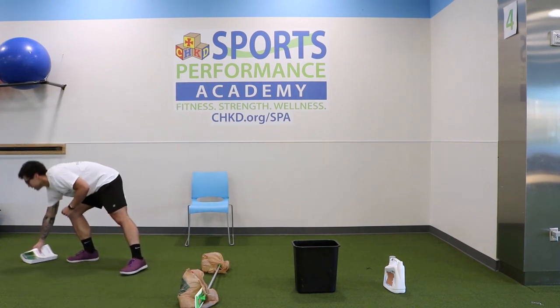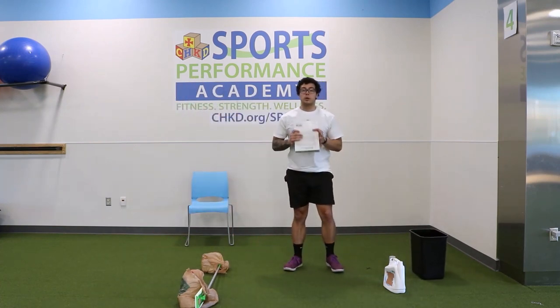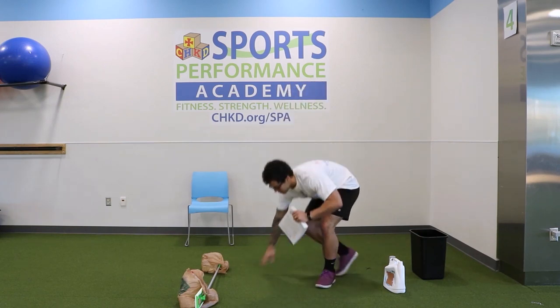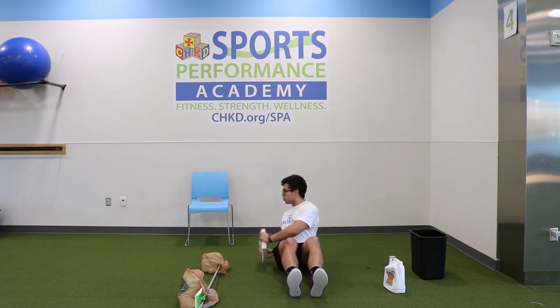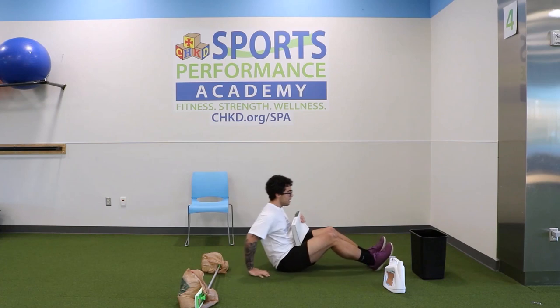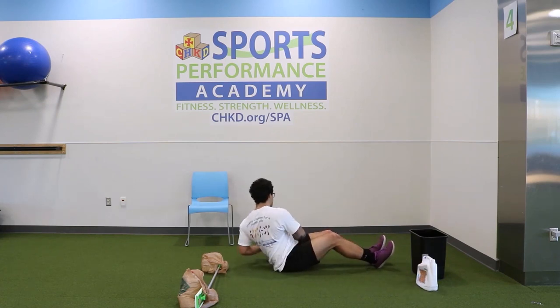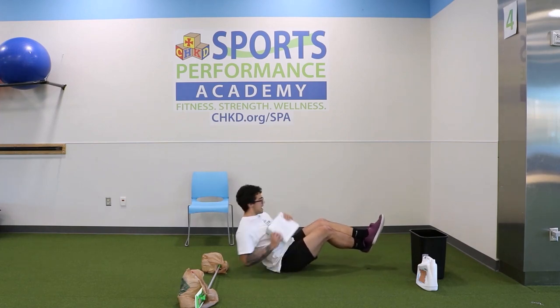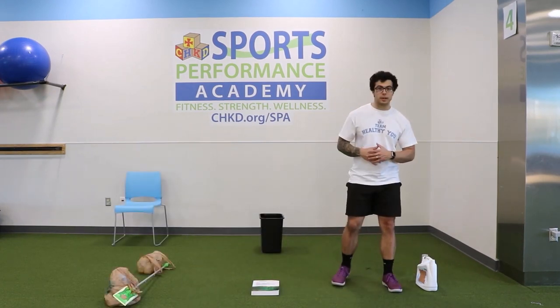That's our bent-over row. Next we're going into the Russian twist. Take a book or anything comfortable to hold, sit on the floor with your feet on the floor to start, lean back, and twist to both sides. From the side: feet are on the floor, lean back, touching the book to both sides. If you want to make it tougher, pick your feet up and touch to both sides. That's our Russian twist.